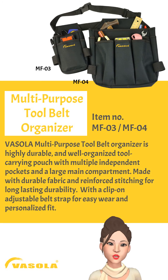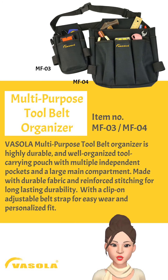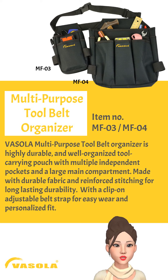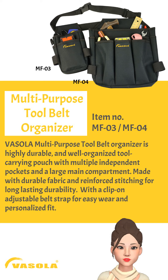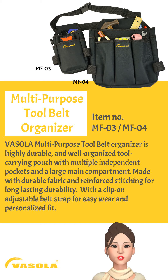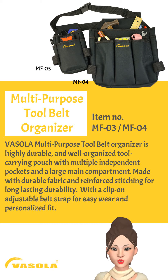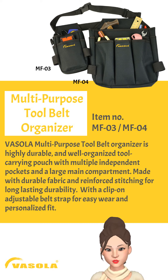Basola Multipurpose Tool Belt Organizer is highly durable and well-organized tool-carrying pouch with multiple independent pockets and a large main compartment. Made with durable fabric and reinforced stitching for long-lasting durability, with a clip-on adjustable belt strap for easy wear and personalized fit.